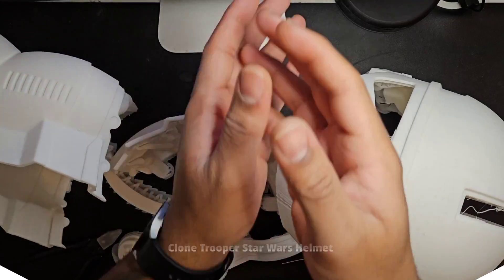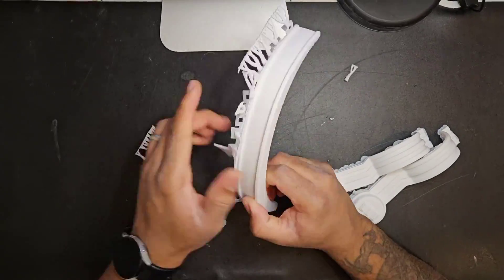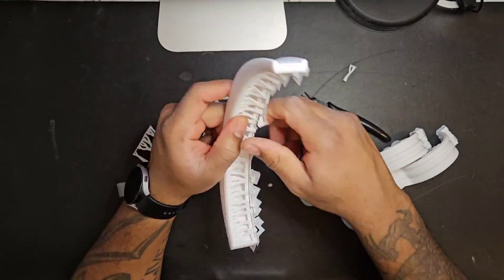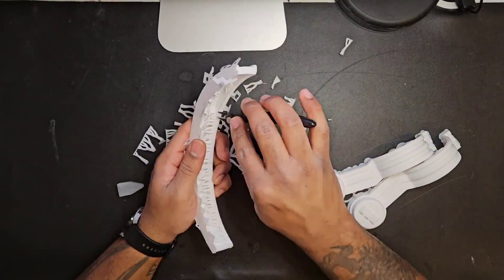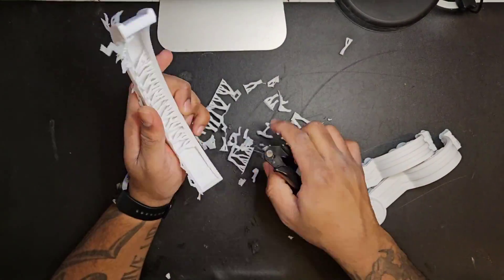Now I'm just removing the supports of the prints and this was a super satisfying process. This print took about 20 hours to print using a 0.2mm layer height and just using the wonderful Chitty Systems white and black PLA. I found this file on DL3D — it's one of their free files, so check them out as well.